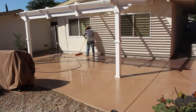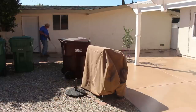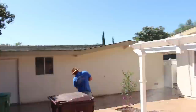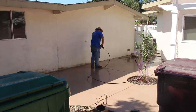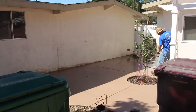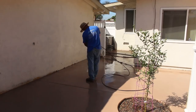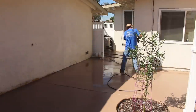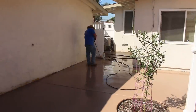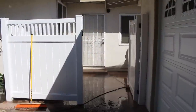Once we cleaned it with the pressure washer and degreaser, it looked brand new and washed up really easily. There were a few paint spots from other touch-ups around the house and some grease from the barbecue — all that stuff came off relatively easily.